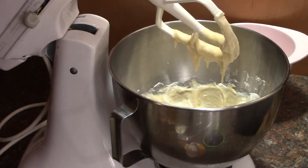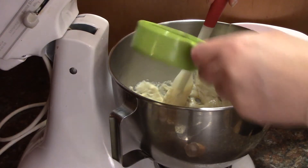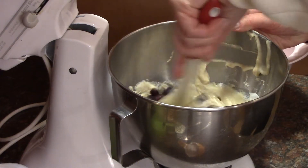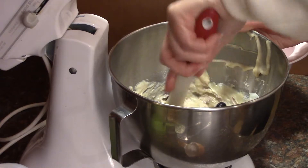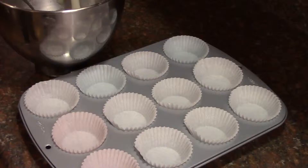Fold in your blueberries. Put liners in a cupcake pan. Fill your liner half full with the batter.